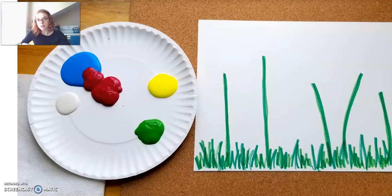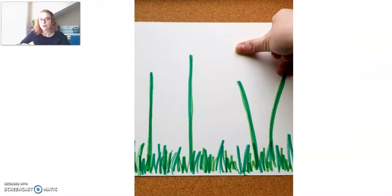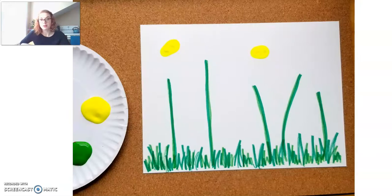It's okay if you don't have these exact colors — you can decide what you want to do. Maybe watch this all the way through and then pick and choose what parts you want to incorporate. So now that I have my paint ready, I'm going to stick my thumb right into that yellow paint and place it onto my painting. That's going to be the body of a bumblebee. I went ahead and made two bumblebees on my painting.